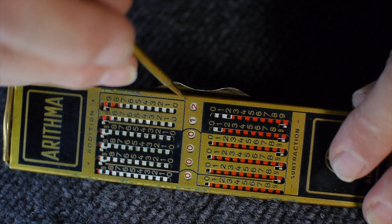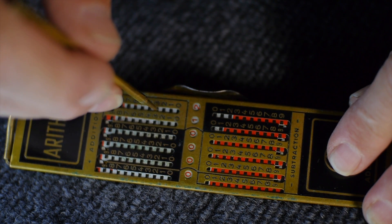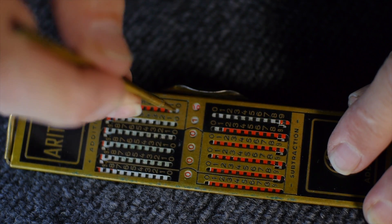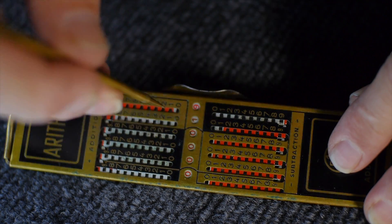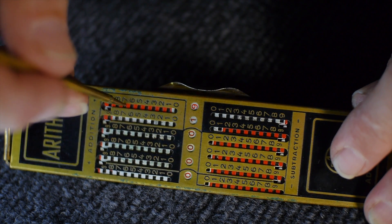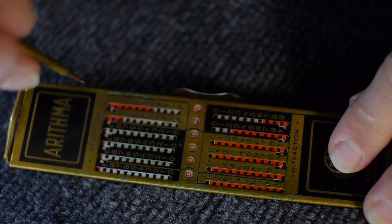Nine plus three is 12. We could enter a seven — the seven and 12 should make 19, which it does. If we try to add another seven, you notice it's red and we can't actually go all the way down, so we know we have to go up and around for a total of 26.